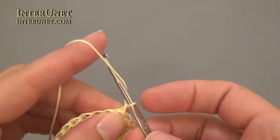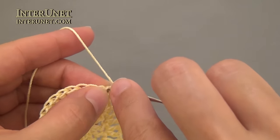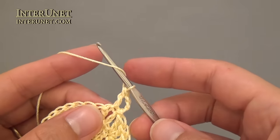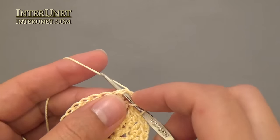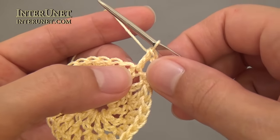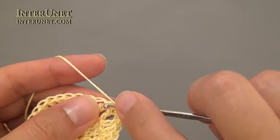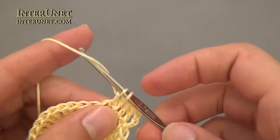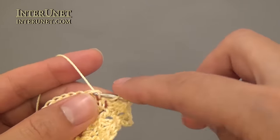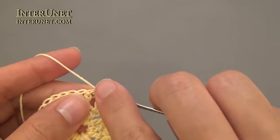Make three chains to pick up a height, then double crochet one into the same base chain. In the following chain work double crochet one, then double crochet two into the next chain, and then alternate double crochet one, double crochet two into one chain to the end of the round.